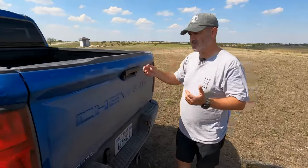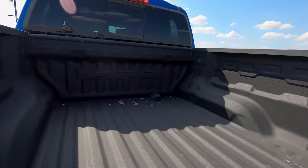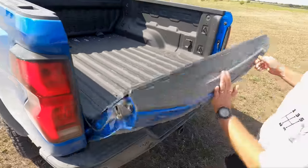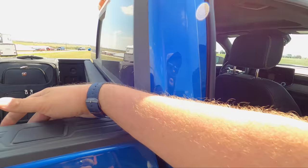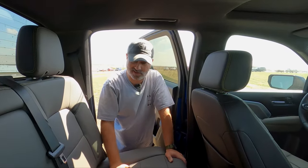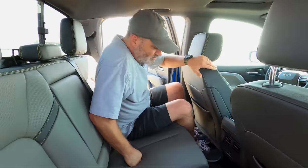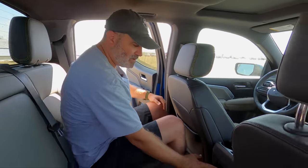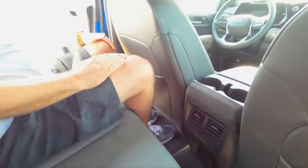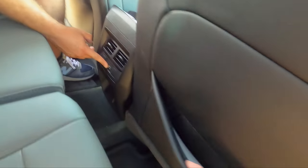Let's check out the interior of the ZR2. First off, a damp tailgate — very nice, bravo. Moving to the back seat — plenty of room for storage, grab handle, water bottle holder. Sitting behind myself I've got some room — not bad, ceiling's a little low but there's a cutout for my head. Best part is rear AC, which is hard to find in the midsize segment. You also get USB-C, USB-A, and two map pockets.